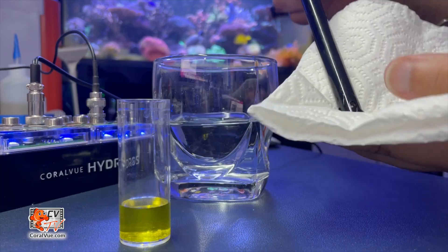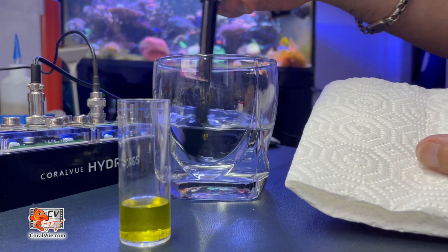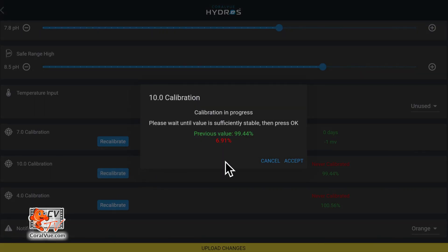When done, rinse the pH probe with RODI water and pat it dry. Then insert the probe into the 10.01 solution and repeat the calibration process. The closer the reading gets to 100, the more accurate the probe is and the less calibration it needs.